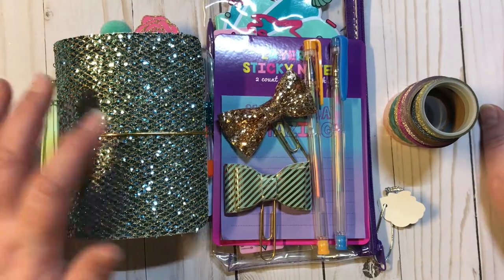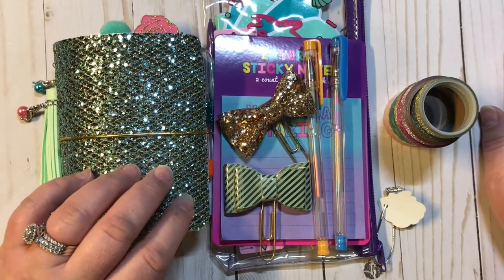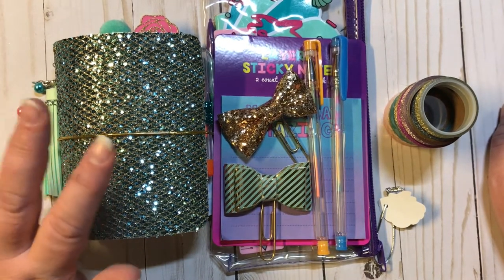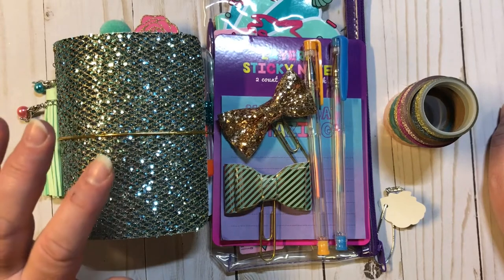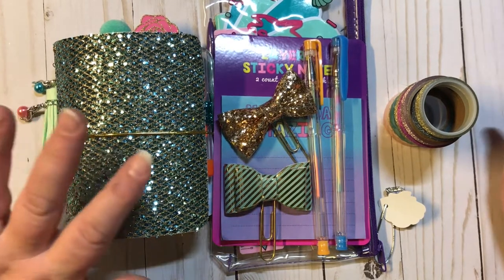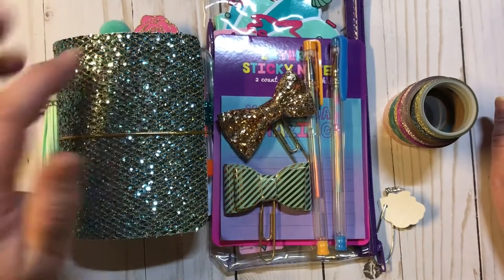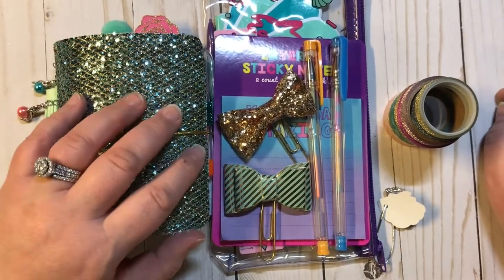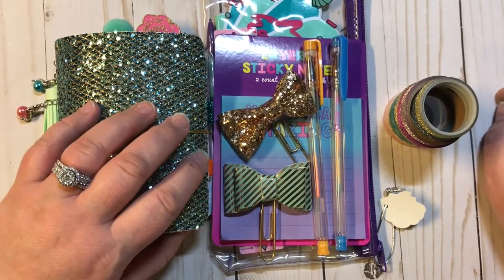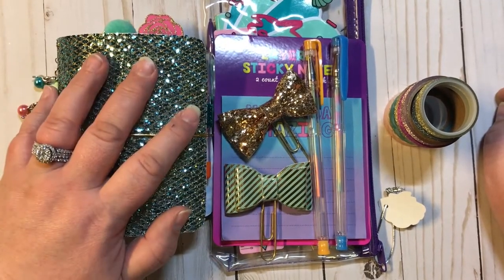I have some exciting news. I have reached over 400 subscribers in just a few short months, and I am so stinking excited. I am so humbled and just over the moon that there are over 400 people that are looking at my videos and liking them and want to see more. So from the bottom of my heart,